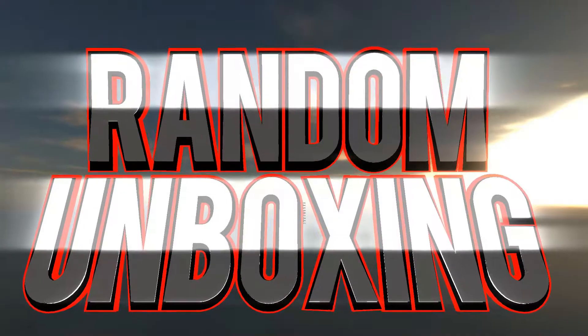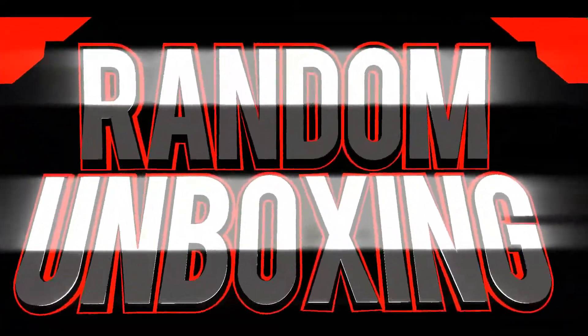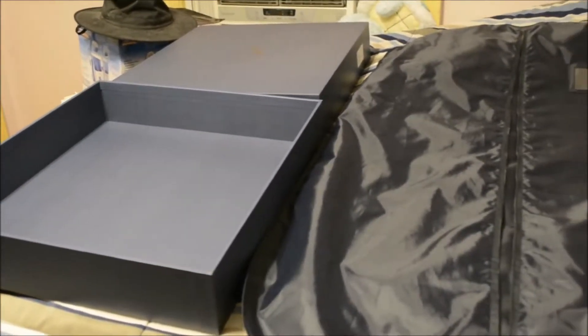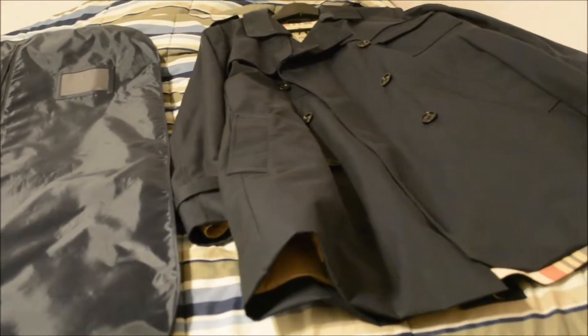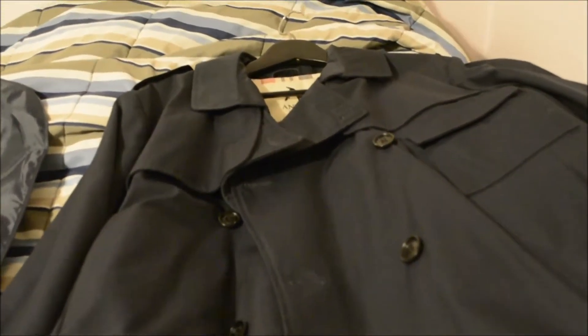Stay tuned and see you guys soon. So this is everything that comes with your jacket: the box, the dust cover, and the jacket itself. After this we're going to go over the features of the jacket and we're going to take a look at the seam so you can see how well the jacket is made.